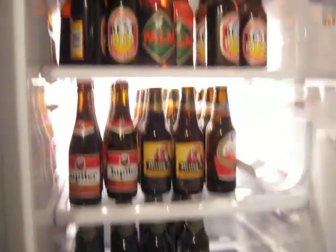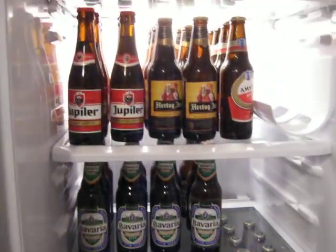The fridge, of course, has plenty of leftover accoutrements, which I will enjoy in my last two weeks here. There will be zero left in the fridge when I leave.